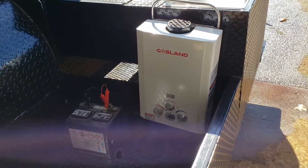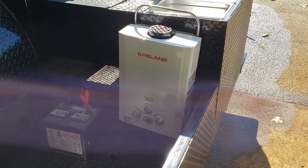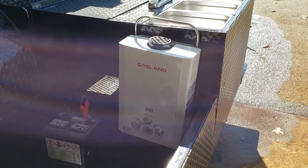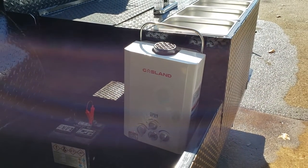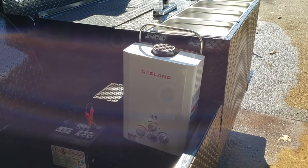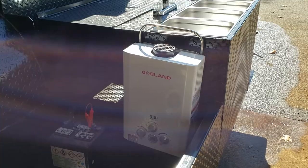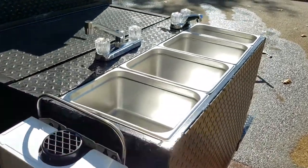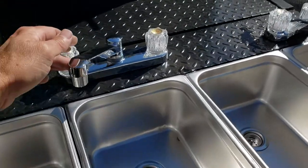We use GasLand. From all the reviews that I can see, GasLand is probably one of the top portable propane gas water heaters on the market today. We use only the top quality parts that we can find. These are stainless steel NSF sinks. Let me show you how this works.